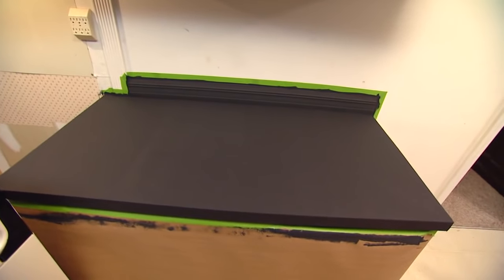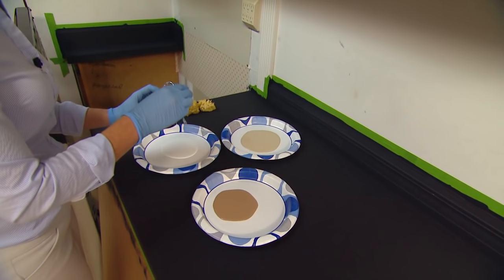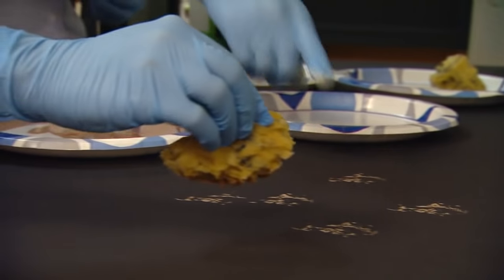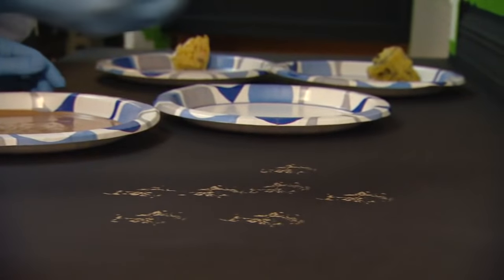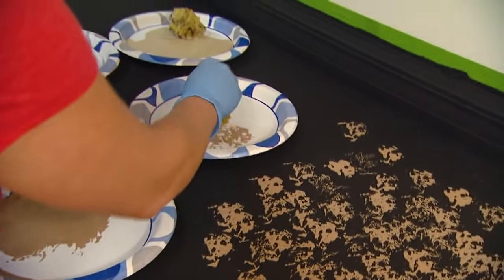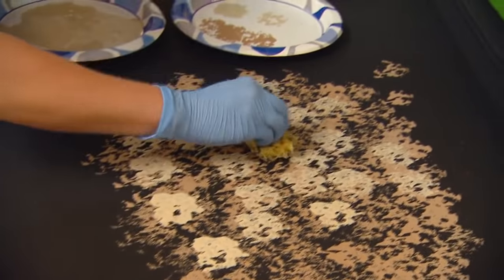At that point, you can begin applying the various colors that will create the illusion of granite. These are applied with a natural sponge in a random pattern over the countertop surface. Most kits will direct you to apply them in a specific order to achieve a specific look. The key is to keep it random.